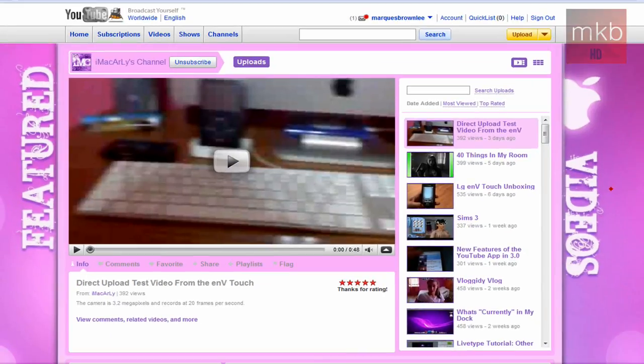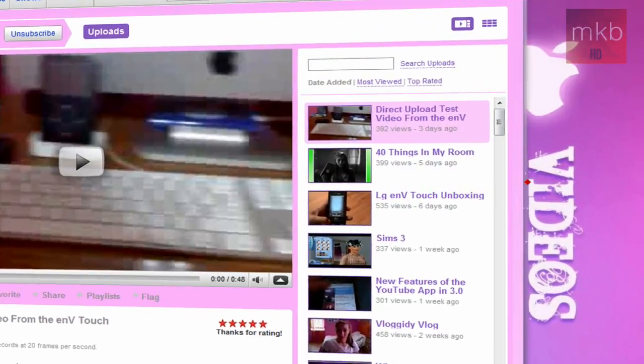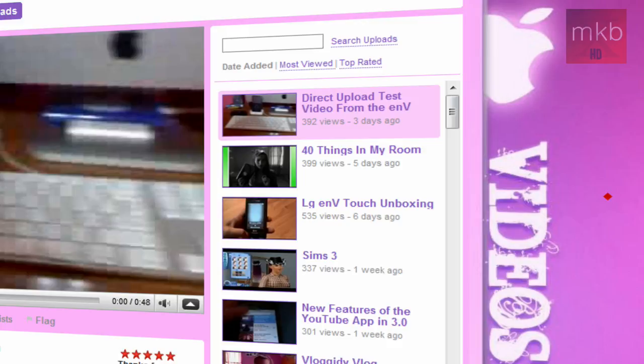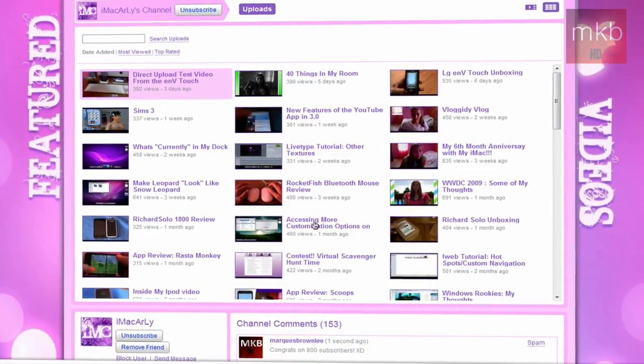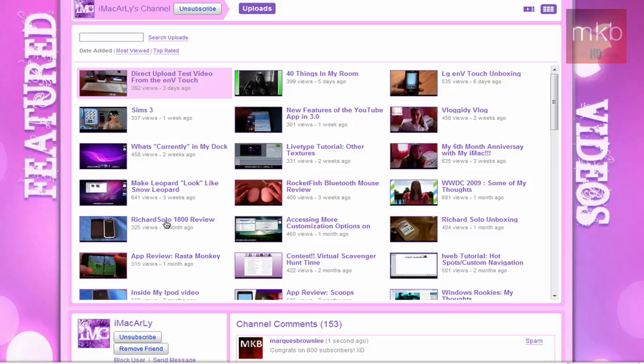So basically what this channel is is a combination of hardware and software, which is kind of like what I do. The most recent video is a direct upload test from the Envy Touch, and there was an Envy Touch unboxing on this channel — which was actually really coincidental because someone I know was considering getting one. You can also see a mix of accessory reviews, the Richard Solo 1800 review, and a hardware video on the Rocketfish mouse versus the Mighty Mouse.